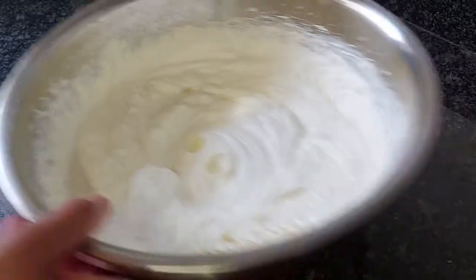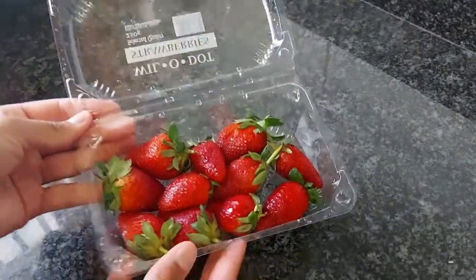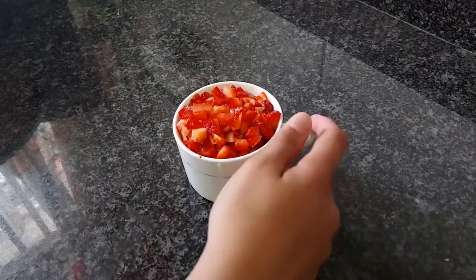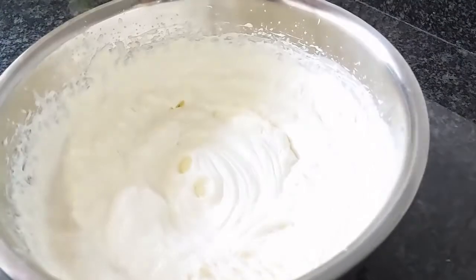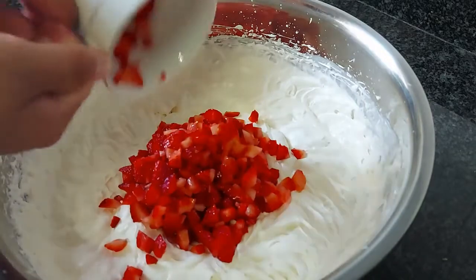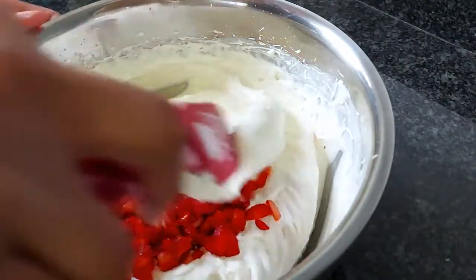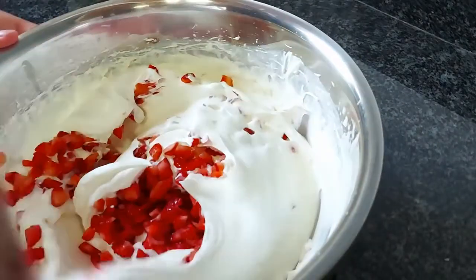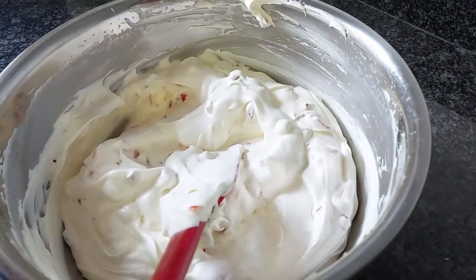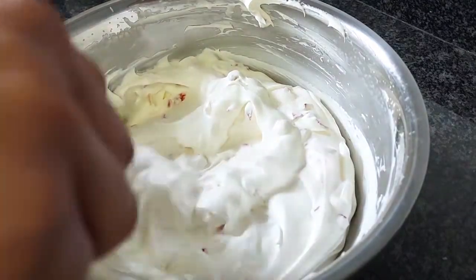Once that's done, you can add in any fruit of your choice. I'm just using some chopped up strawberries. You can add in whatever you like — some fresh mango, coconut, or even chocolate using cocoa powder. You can also add in some color, and then just fold it all in together.